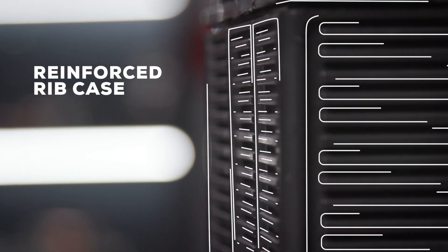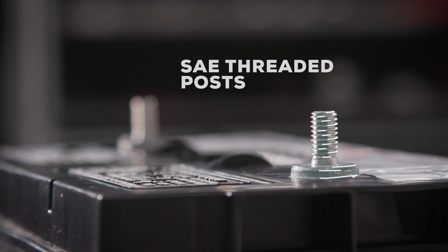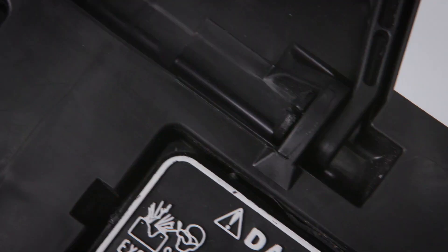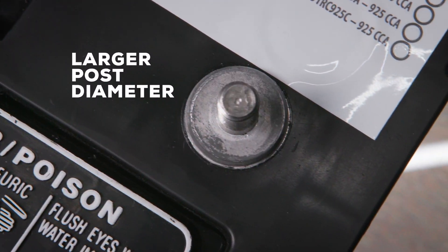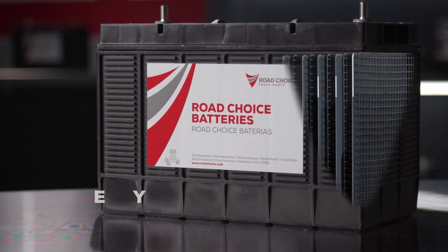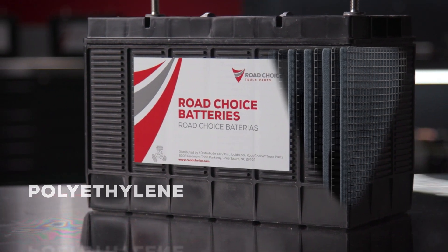The good news is you can protect against these issues by selecting a well-made battery. Road Choice batteries are built to defend against problems and help protect both your uptime and your bottom line. We use stable lock bonding for vibration resistance and a reinforced rib case that adds strength and stability. SAE threaded posts allow for easy replacement and exact OE fit, and larger post diameter improves current carrying capacity. Lead and calcium alloy plates assure maintenance-free performance, while polyethylene placed between each plate eliminates shorting from plate contact.